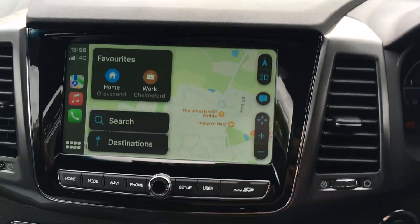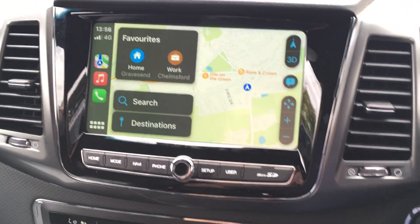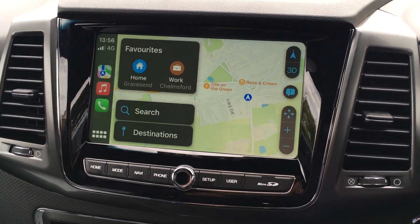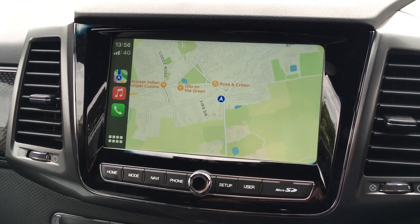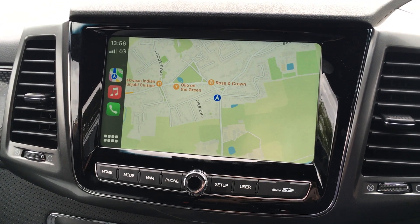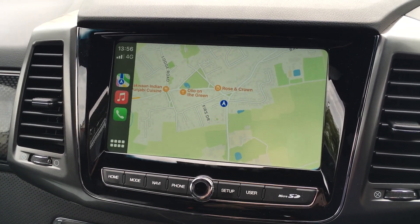I quite like the maps as well. So I can click on the map button and use the map here. Now a lot of people say 'yeah, but you've got the SsangYong which comes with sat nav' - and yes it does. But I actually prefer using Google Maps or Apple Maps because I find that they give you live traffic reports, which a car's built-in system doesn't.